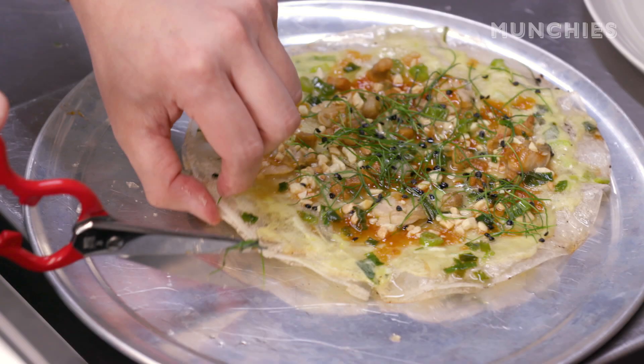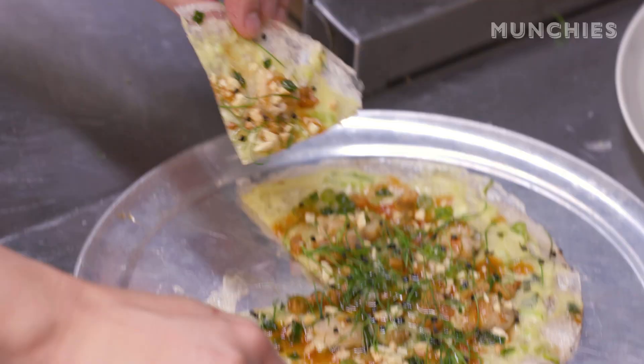My name is Dennis. I am the chef and partner over at D&D Restaurant. Today, I'm gonna make a dish called Bánh Tráng Nướng, which translates to grilled rice paper. We like to call it a grilled rice paper pizza.